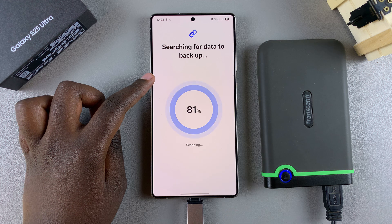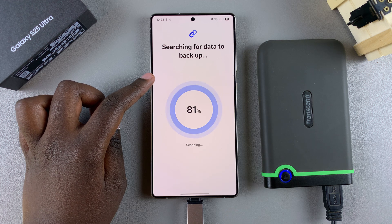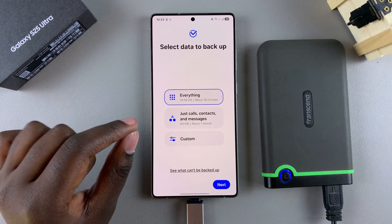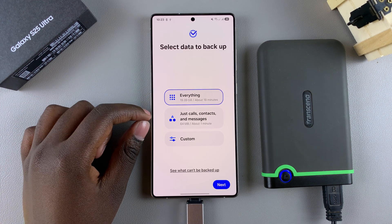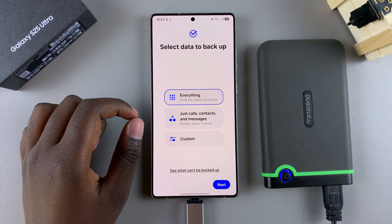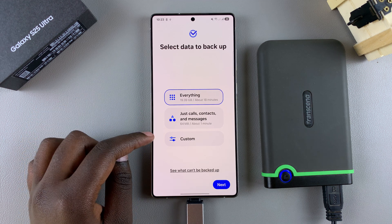Wait for the phone to detect if there's any data that needs to be backed up. Then you can choose what type of data you want to back up — you can back up everything, back up only calls, contacts, and messages, or tap Custom to choose exactly what you want backed up.